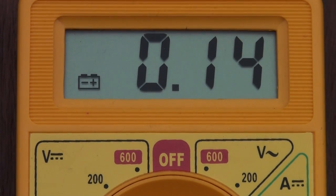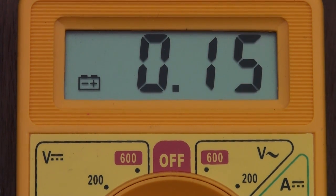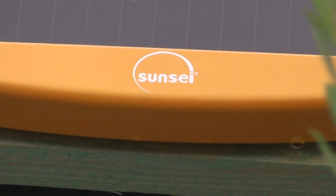Here you see the performance on a cloudy summer day of the Solar Gorilla facing directly in where the sun would be. It delivers an output of 150mA which is barely one third of the power of a normal USB port at your computer which outputs 500mA.